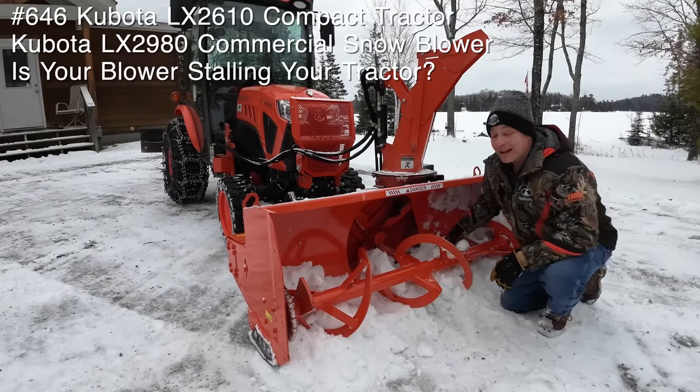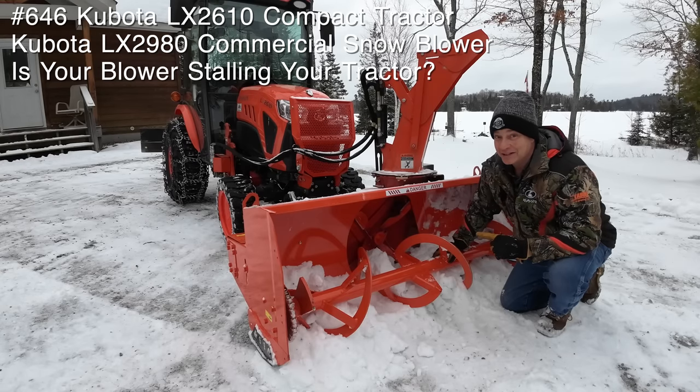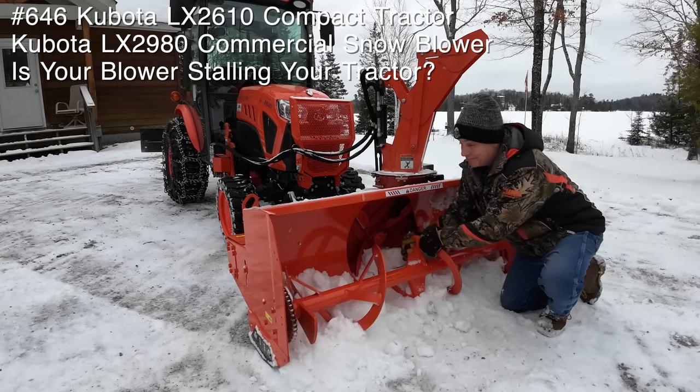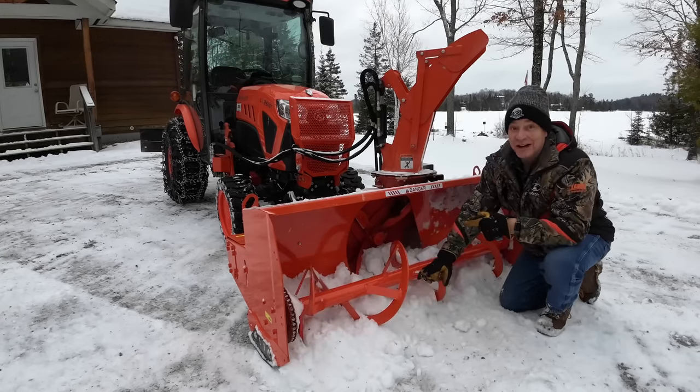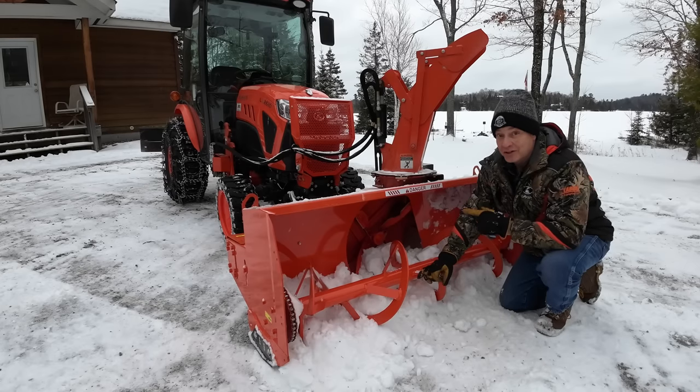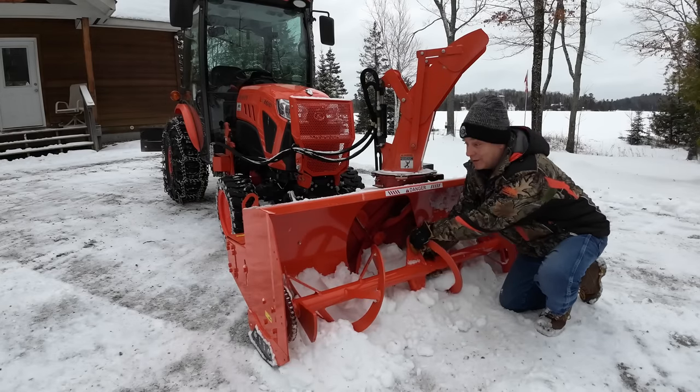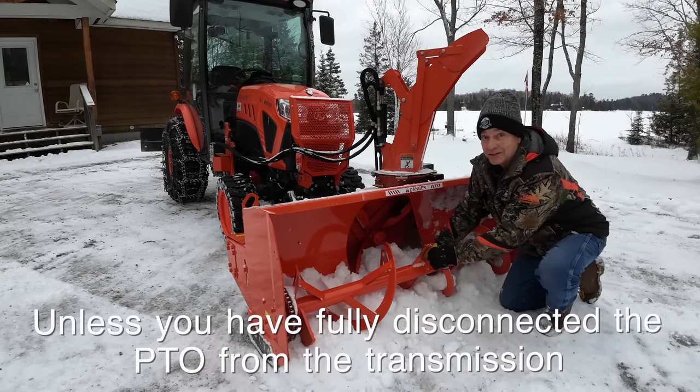Did you guys see it? I could tell almost right away something's busted. If you grab your auger, you see how I'm spinning it? First of all, don't stick your hands in unless the tractor's off. But when the tractor is off and it's disengaged, I should not be able to spin this. It won't spin. So you know you've got a busted shear pin somewhere.